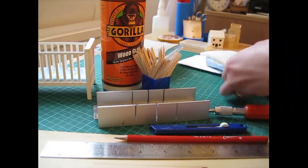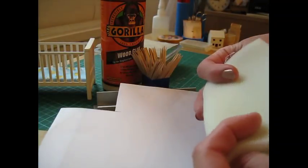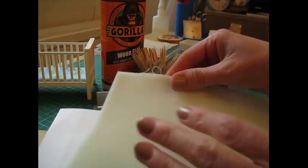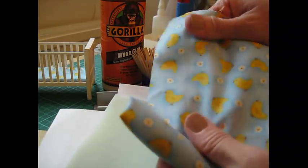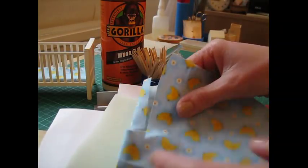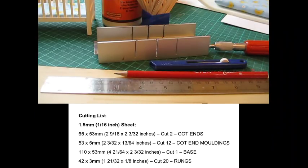To make the mattress you'll need a piece of card, six millimeter or quarter of an inch foam — a nice soft piece of upholstery foam — and then some fabric with an appropriate design. This is just a poly-cotton fabric, and I think that's everything you're going to need. The cutting list is coming up next and then we'll get started.